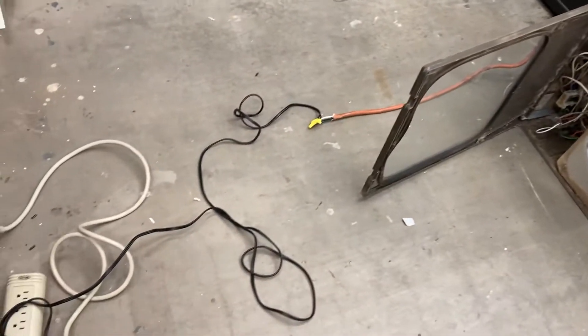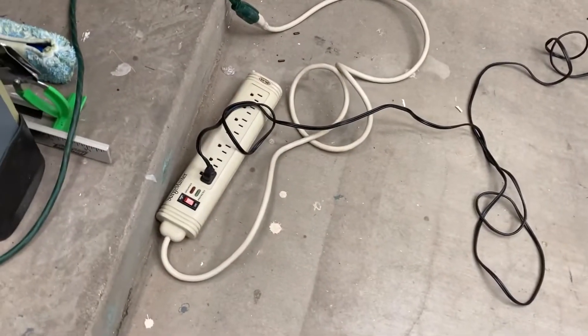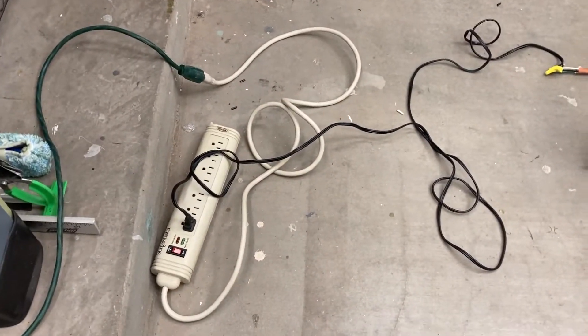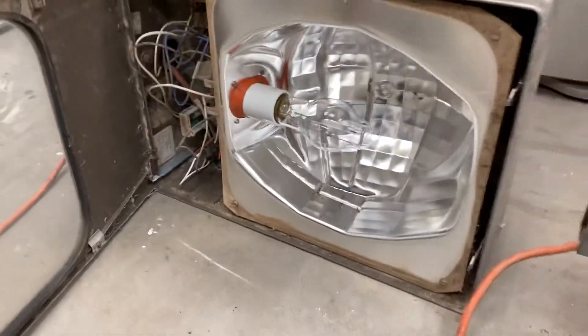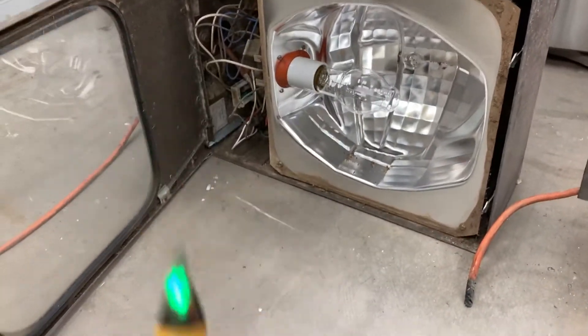I'm back with another streetlight video. I have one fixture hooked up and connected to a power strip with an emergency shutoff. It's also on a circuit with a ground fault circuit interrupter for safety. I don't have the ground connected to the body of the fixture — just hot and neutral — but I'll wave this around the body to check for AC leakage. If it goes crazy, we'll know the body is live.